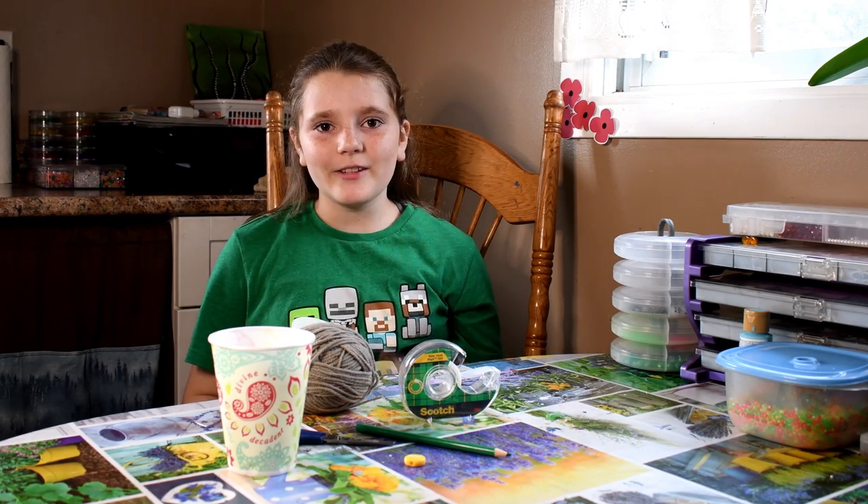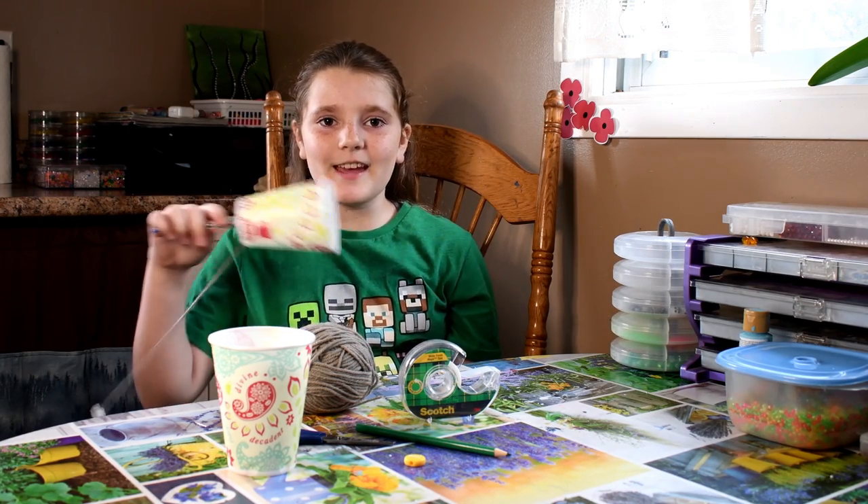Hey guys, welcome back to my channel, Art and Crafts with me, Jade. Today we're going to be making a cup and ball game.